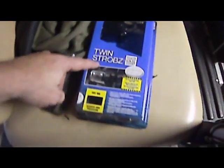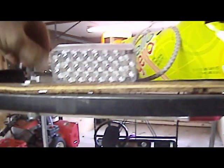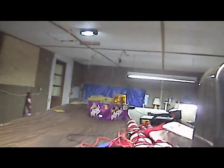Twin strobe LED strobe lights. And again, the demonstration position — I'm going to put them at the back here. I've got a couple more to go to the front. Now we're actually using them for my security work. You can see when they're flashing — they're both flashing at the same time. And this here is your quad flash.